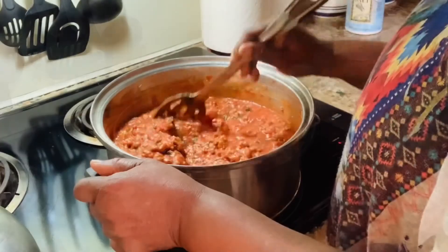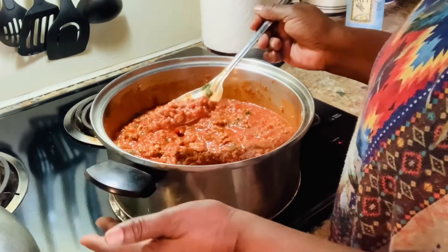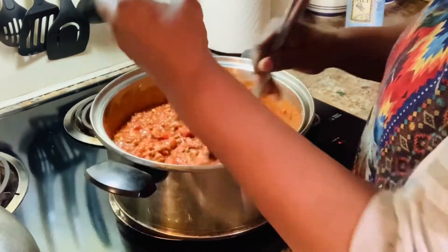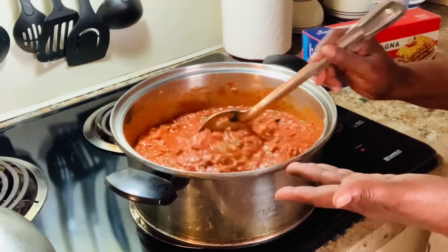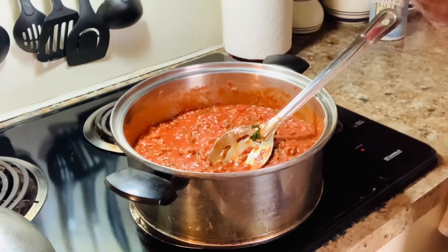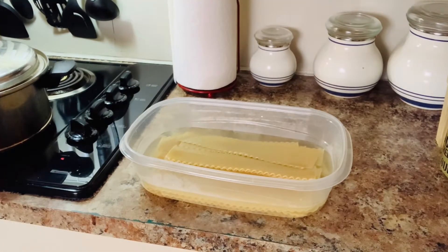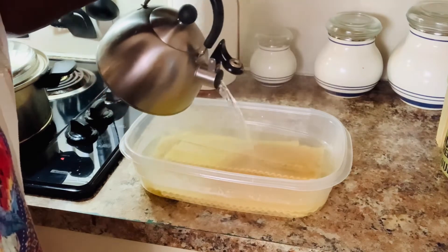On occasion just come over and stir it a little bit. Look how good that looks — so so delicious! The longer you cook your sauce, the better it will taste because all the seasoning will be blended in. While this is simmering, I'm going to get my lasagna noodles ready. I've put them in a bowl — pour hot water over them and let them sit for about 30 minutes, making sure you cover all the noodles.